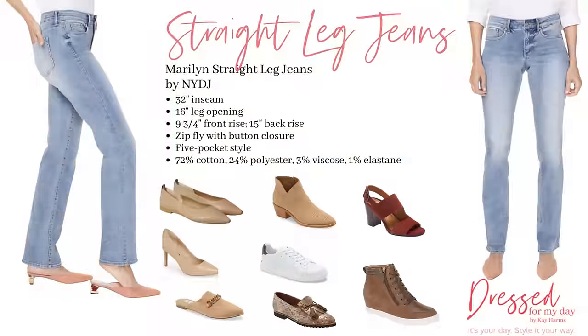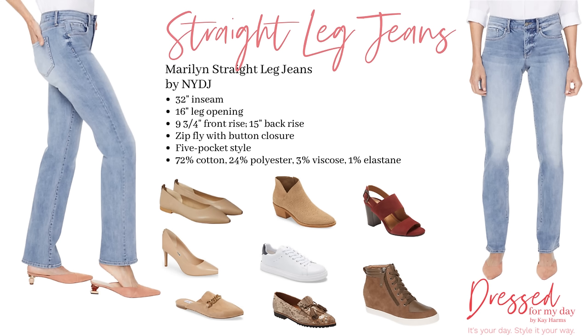Now, what shoes do you wear with these things? I'm going to show you some different looks. These are straight jeans by NYDJ — Not Your Daughter's Jeans. Because these are a little longer, I've worn them with a low heel and I think they create a nice silhouette. With straight jeans you can wear sneakers, loafers, ballet flats, or other flats, or boots. Straight jeans are pretty versatile for different shoes, and they're very slimming because they skim the body from hip to ankle.